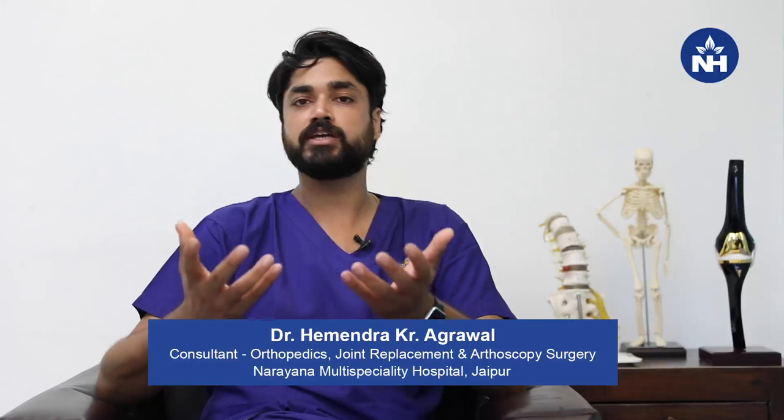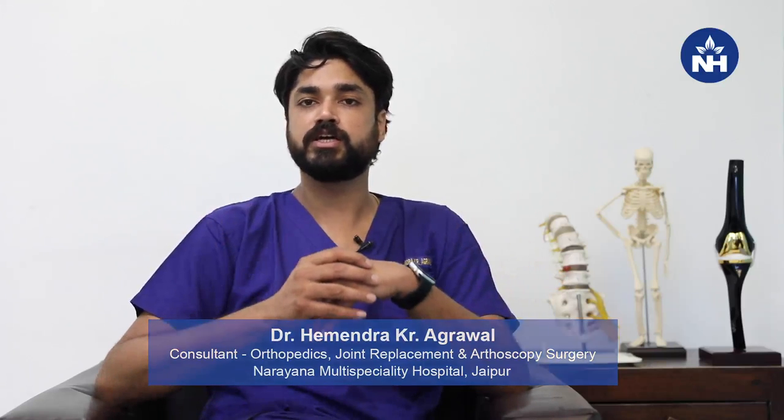Another indication is when there has been a fracture in the hip joint, leaving a small fragment or loose body inside the joint. In such cases, this fragment can be removed arthroscopically from the joint, avoiding the need for open surgery.